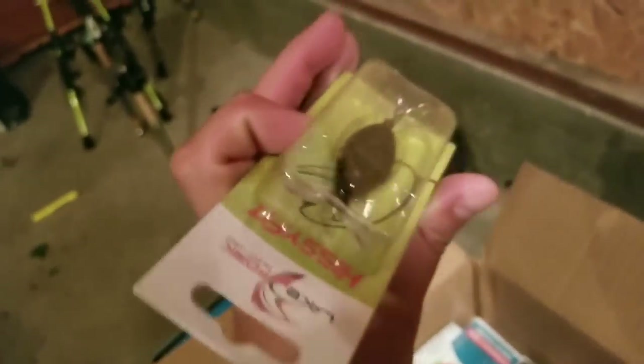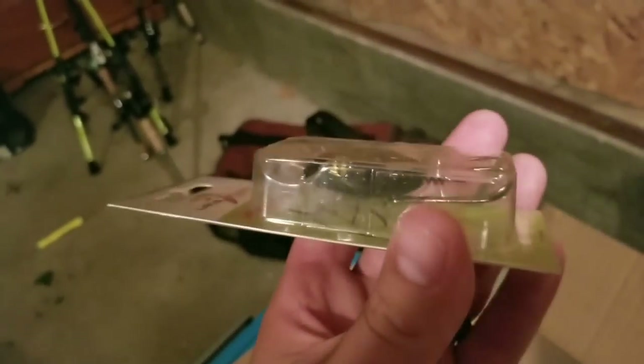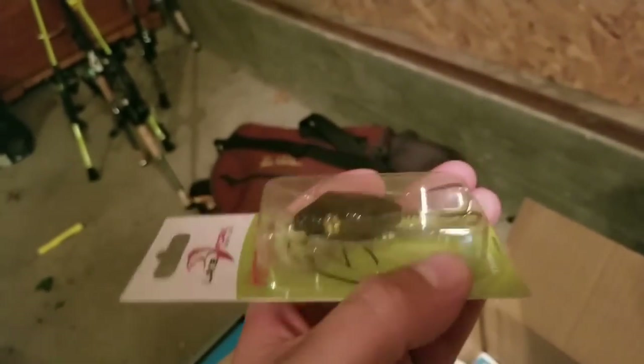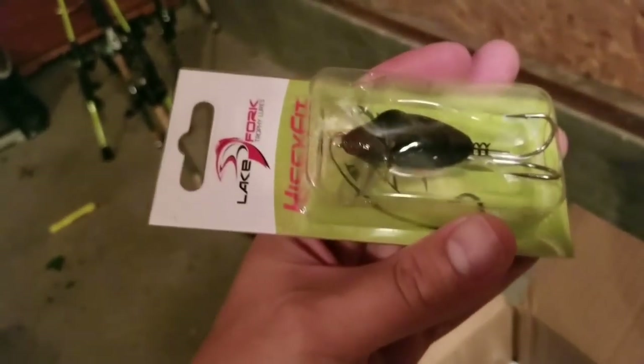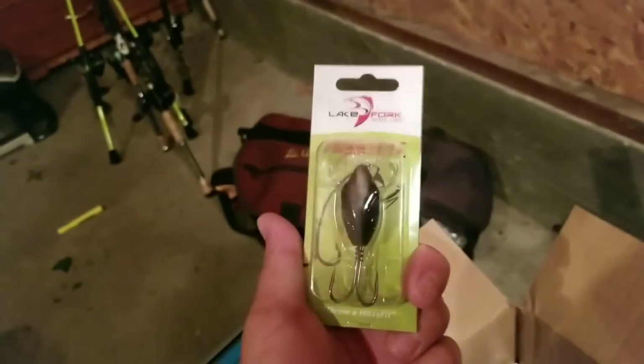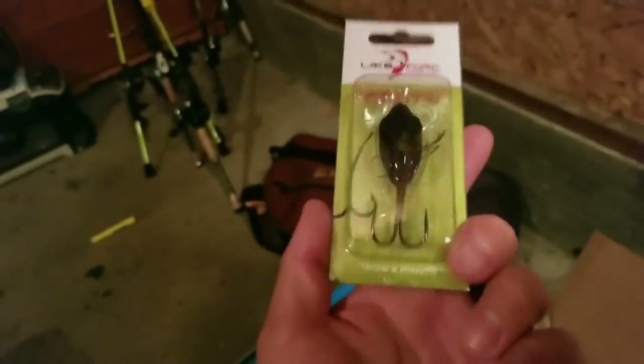This is supposed to be a top water lure. It's got a jitterbug style lip in the front, a little two-prong treble hook in the back, and then a screw lock where you can screw in your own worm to make it look like a snake. Pretty cool, I'm really interested in that. It's in a black color and it doesn't say the weight, but I think it may be like a half ounce or three-eighths. It doesn't feel very heavy.